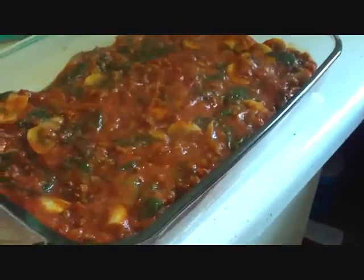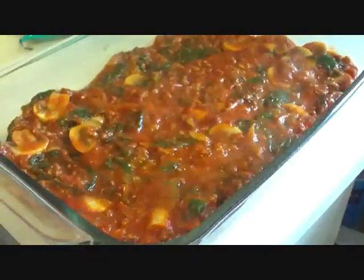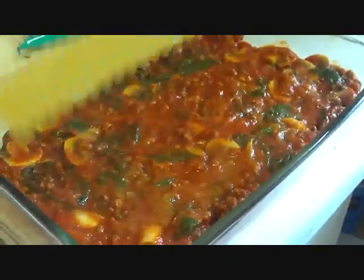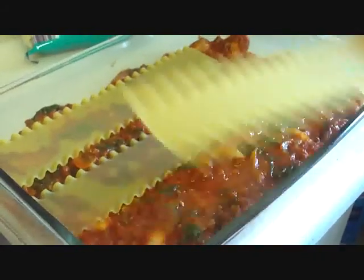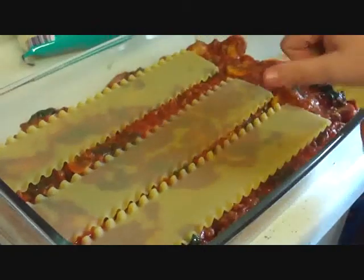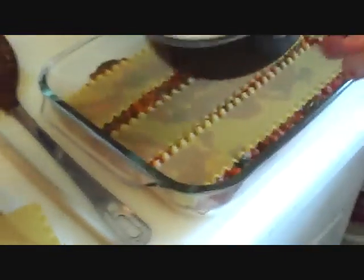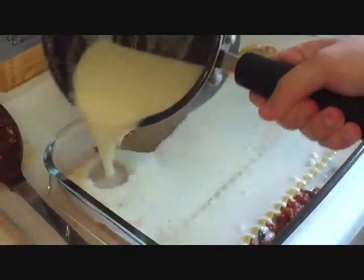We're going to come back and get some more noodles — grab four more. Remember the vertical one was on this side last time, so we're going to put it on the other side this time just to even things out. Again, we'll break a noodle and fit it in. Now we're going to add our cream sauce and just pour this over. It's going to thicken up after baking, and it helps the noodles cook a little bit more.